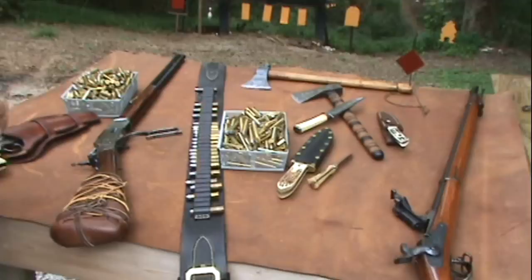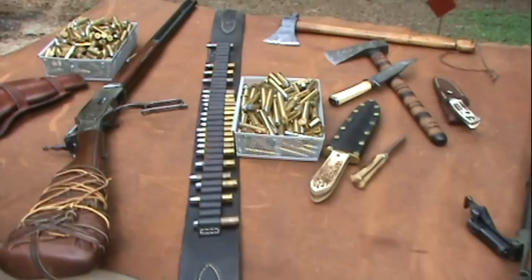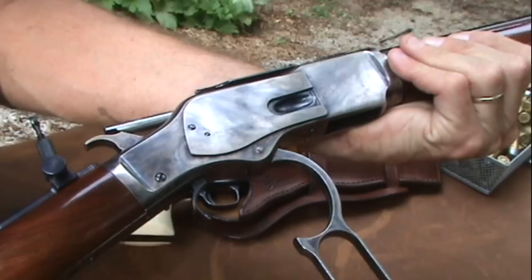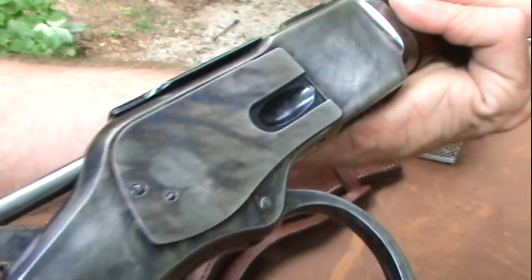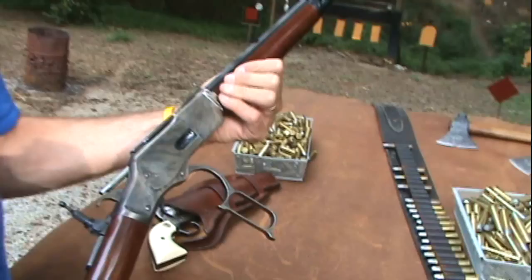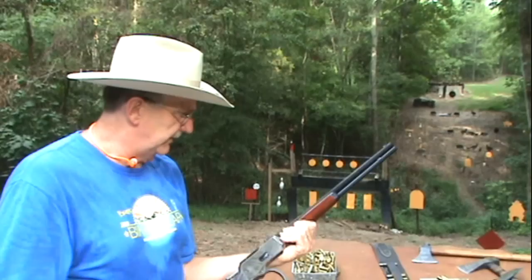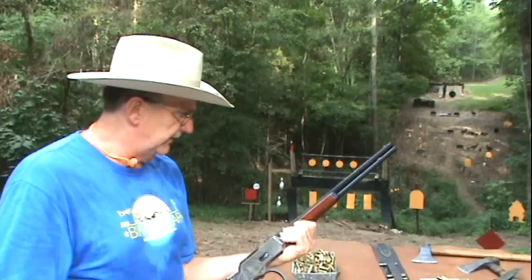Moving on, we have the 1873 Winchester, which also came about in 1873. This is the gun a lot of people claim won the West — though that claim is made for about six different guns. This gun was very common and was the one everybody wanted. It's the gun that should be in most westerns instead of the 1892 Winchester. Most western films are set in the 1870s or 1880s, and this would be the more authentic choice.